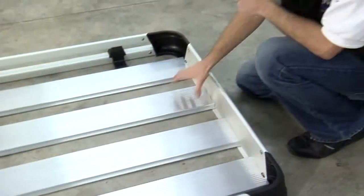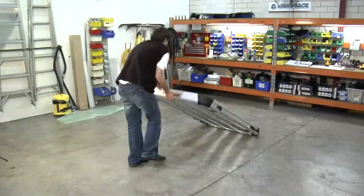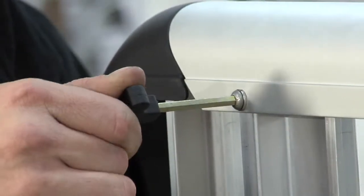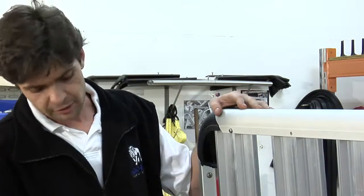Once the planks are in, we just need to secure them into place and we'll be good to go. To secure the planks to the tray, lift the tray up off the ground, insert the bolt into the hole, and tension it like so with the Allen key supplied. Repeat this process to all the remaining planks in the tray.